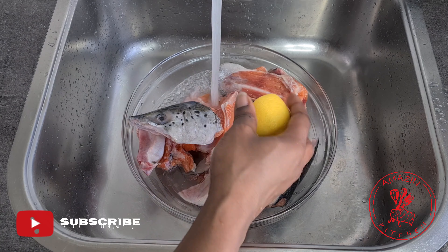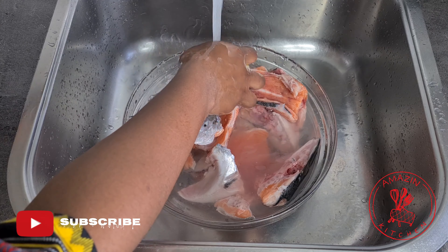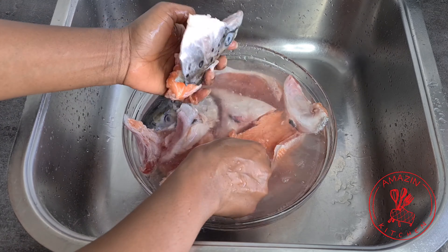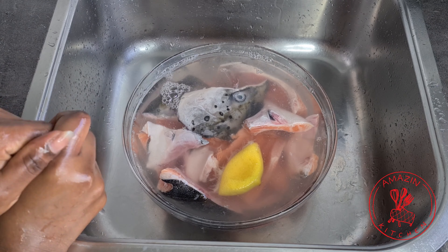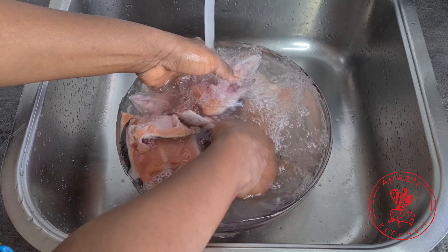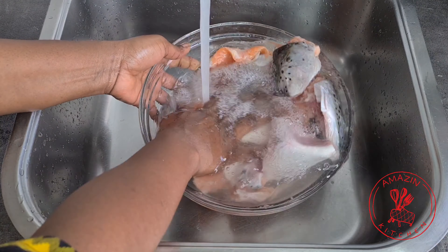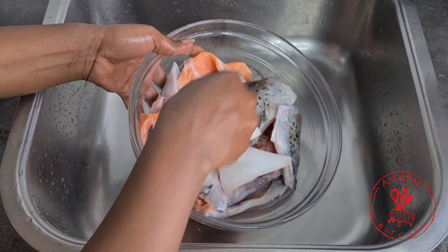After cleaning both of my fish heads, this is what I'm left with. I'm going to clean it with some lemon to get rid of any fishy smell, and I'll also allow it to sit in the lemon water for just about five minutes. Don't do it for too long, or the acidity in the lemon will begin to cook your fish. After five minutes, I'm going to rinse my fish a couple of times, drain it off, and then my fish will be ready for the soup.